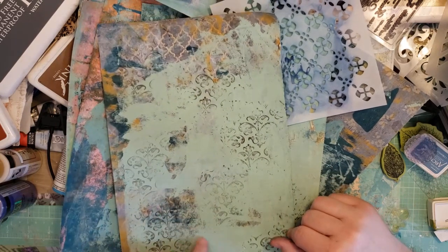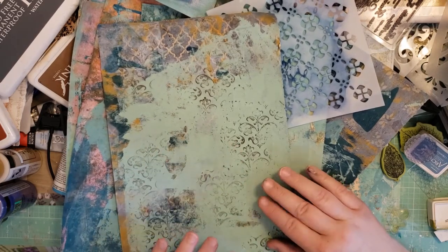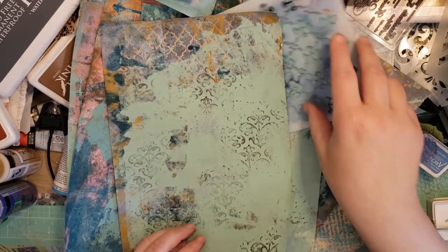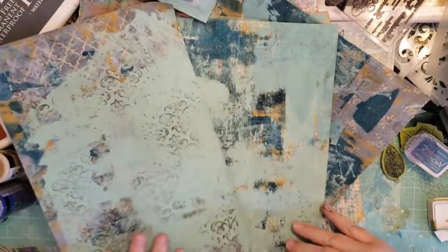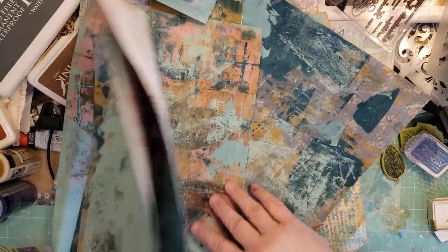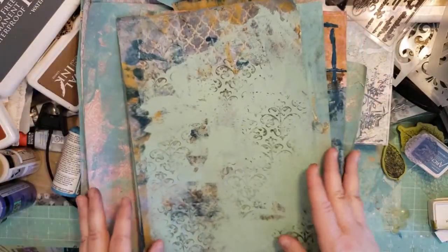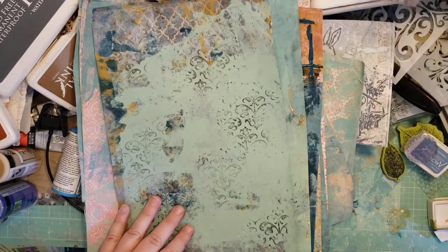After the video I added a bunch of seafoam green — or mint green — and I added some colors to make it not quite so bright and minty, and then some seafoam blue as well. These ones are like grungy, so I'm trying to figure that out.